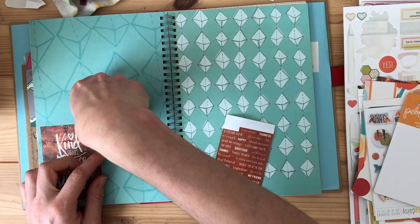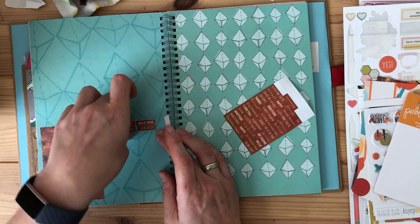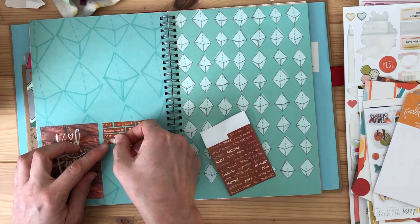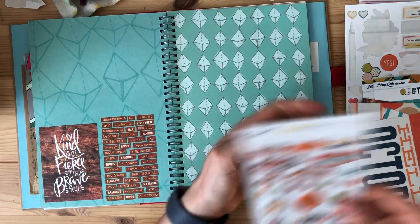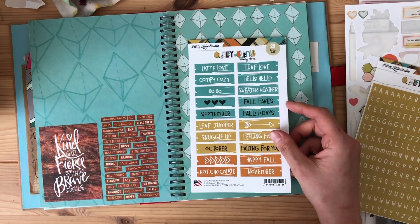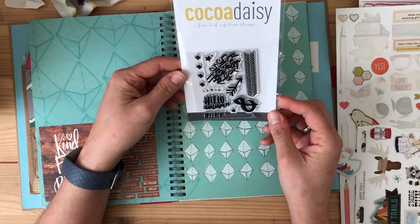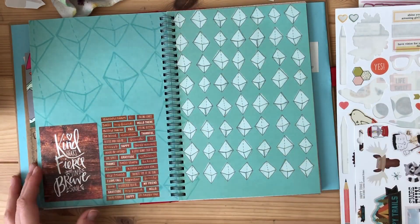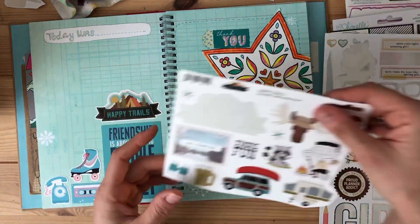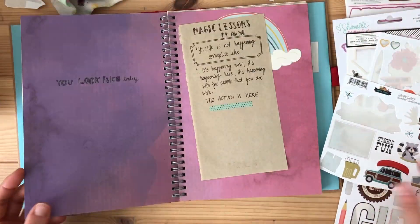Same with those stickers. I have so many phrase stickers — I loved them, but they are so hard to use because finding the right photo for the right sticker is so hard. So I just decided to move the whole sticker sheet over onto that page and move on. Then I decided I don't need this stamp set, and it's going to someone who will like it — in my next giveaway video.